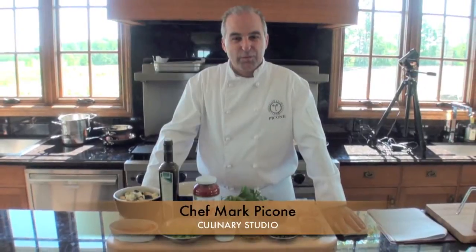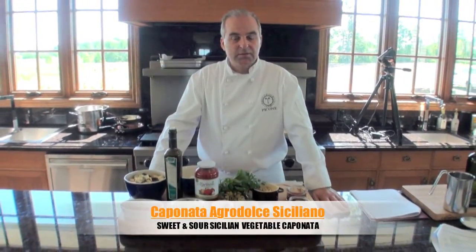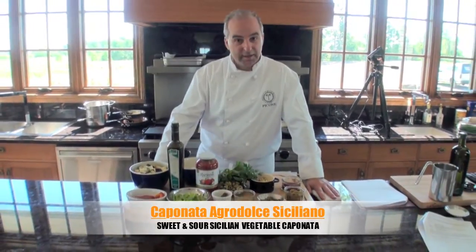Hello and welcome. We are going to make caponazzo today, which is a sweet and sour Sicilian dish featuring an array of vegetables.